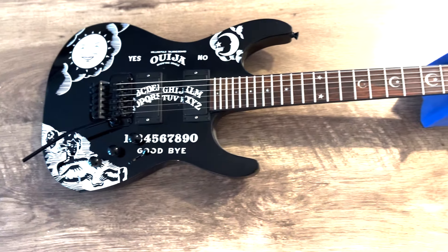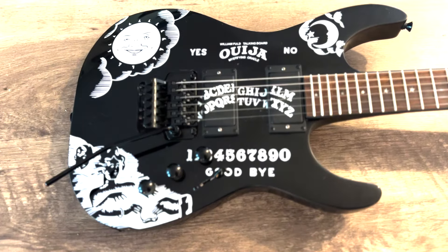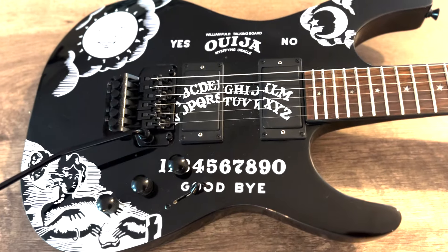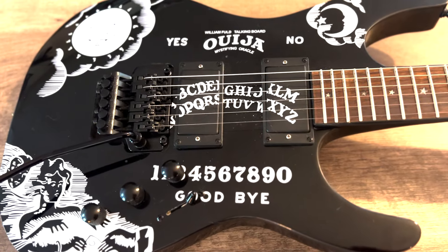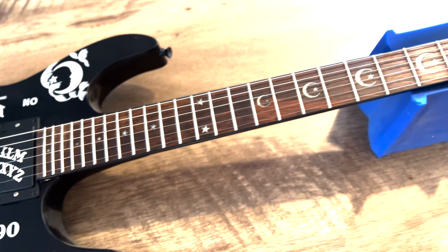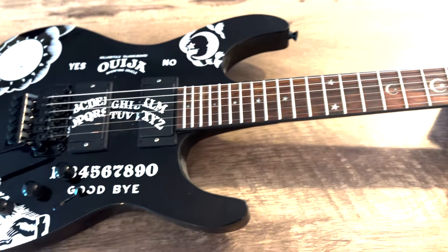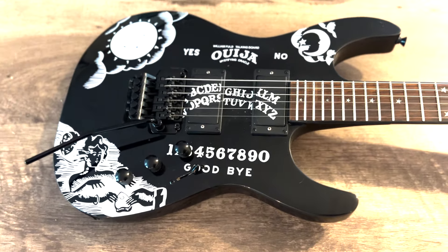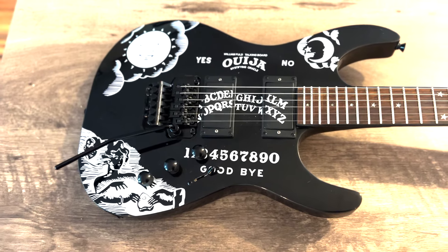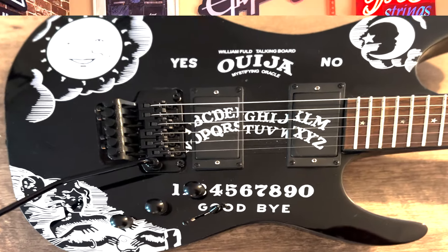So first let's take a listen to what this thing sounds like with the Pro Buckers in it, then we'll do a quick pickup install on camera, then a demonstration with the Black Winters. I'm pretty confident it'll make a big difference and turn this guitar into the shred beast it needs to be. Overall this guitar plays really nice — great frets, looks great, decent electronics and tremolo system. Hoping to do some Halloween jamming with it.